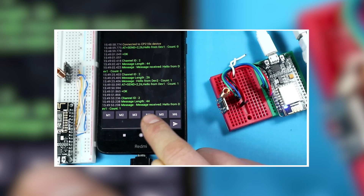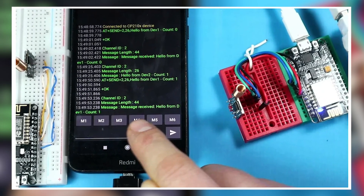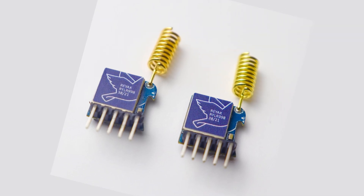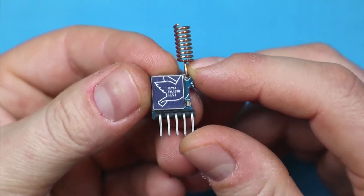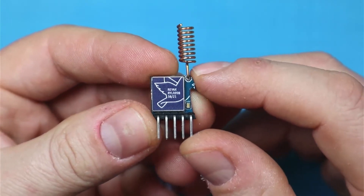These two devices will be transmitting simple messages between them to test the distances at which the devices can operate. Step one: the module. The RYLR998 module is a LoRa antenna transceiver module that operates in the 868/915 MHz frequency range. It features the LoRa long-range modem that provides ultra long-range spread spectrum communication and high interference immunity while minimizing current consumption.